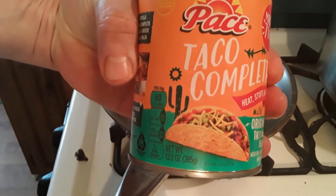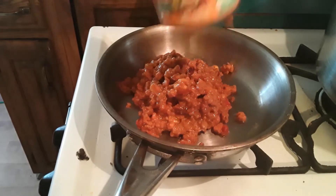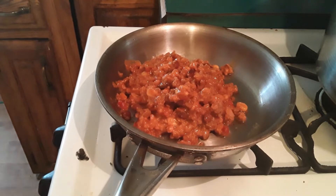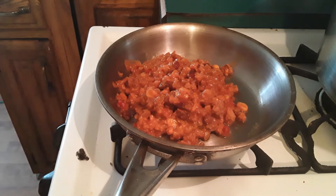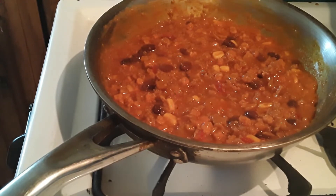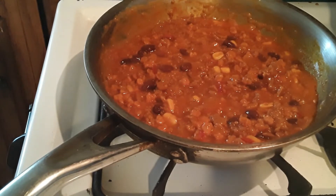Alright guys, we're going to start using this first — the Pace Taco Complete. So what we're going to do is heat this up first, tell you what it tastes like. Kind of looks like chili, but we'll see what it tastes like once it heats up. Basically what this tastes like is kind of like a chili with no beans, but it has a little bigger pieces of meat in it. So I'm going to heat this up and show you how to put the first set of nachos together.